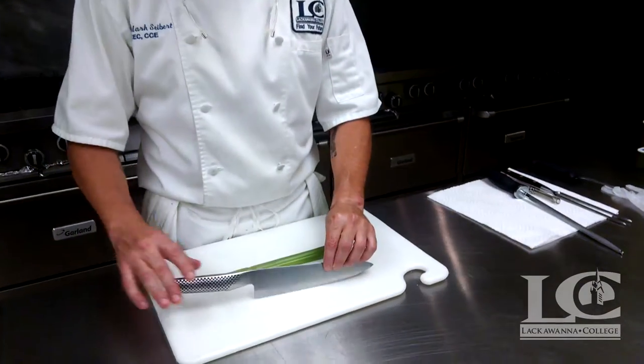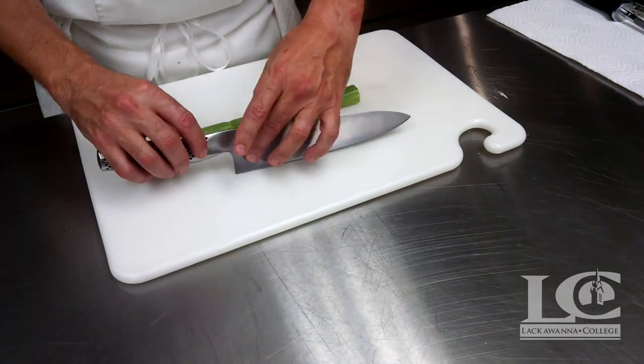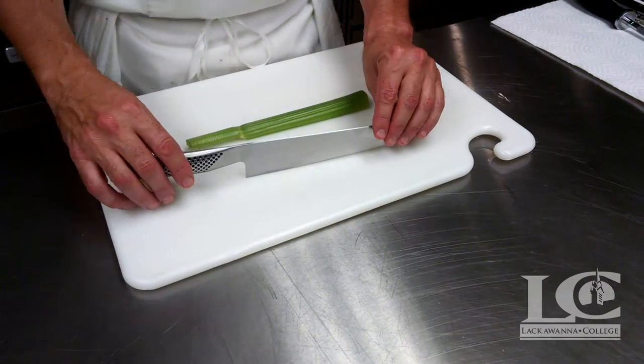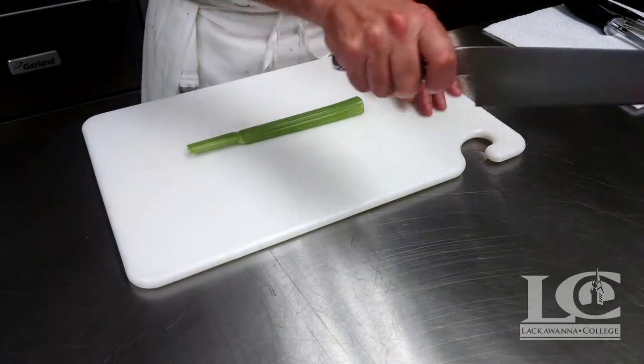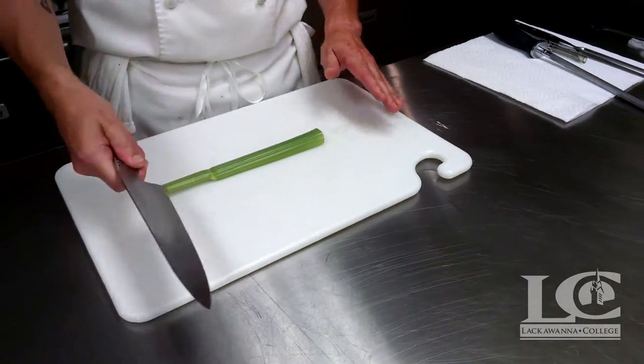So when holding our knife — this is the handle of the knife, this is the spine of the knife, and this is the heel of the knife. Many people when they grab a knife just go ahead and grab the handle and think that this is the best way to chop or the way to handle it.